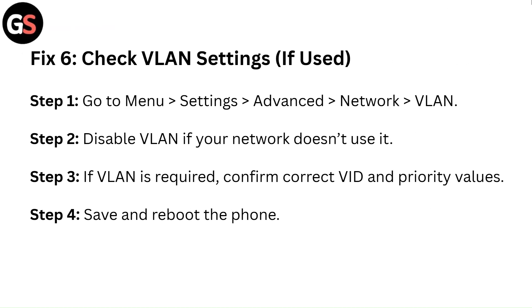Fix 6: Check VLAN settings if used. Step 1: Go to Menu, then Settings, then Advanced, then Network, then VLAN. Step 2: Disable VLAN if your network doesn't use it. Step 3: If VLAN is required, confirm the correct VID and priority values. Step 4: Save and reboot the phone.